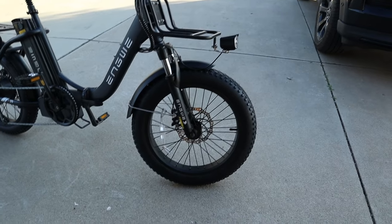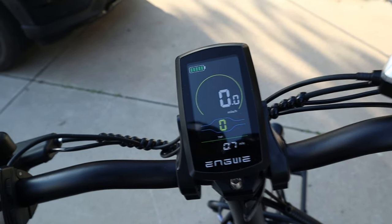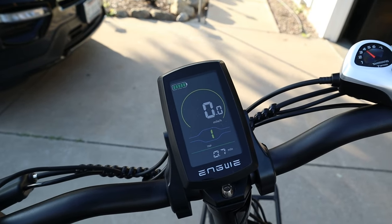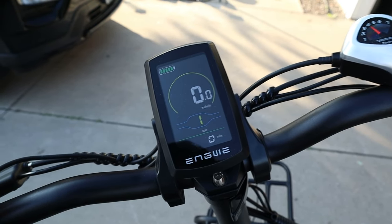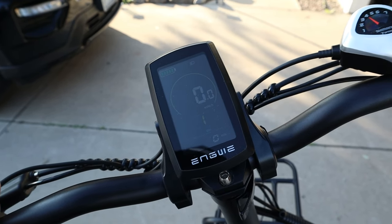This entire bike is only 68 pounds, which is not heavy at all. The tires are 20-inch fat tires. And look at this display — it's super clear. It shows your battery, miles per hour, and trip info. You can see your modes here using the up and down buttons — modes one through five — and you can switch between miles, miles per hour, average speed, whatever you want.